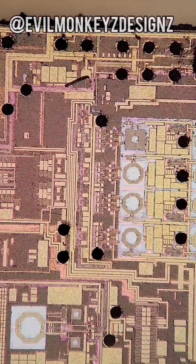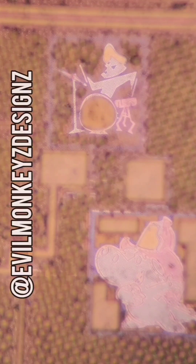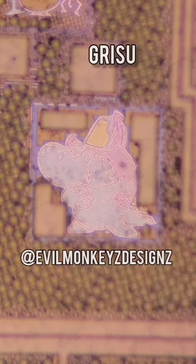Moving over to the other side of the chip, there are two more silicon doodles. The bottom of which is Grisou the Little Dragon.